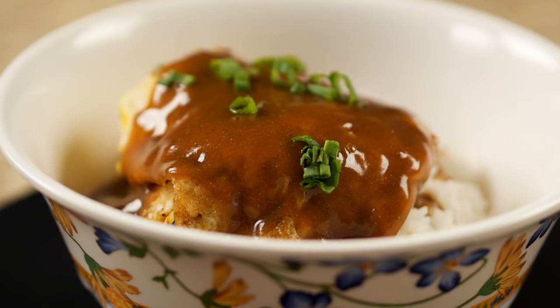Aloha! Today we will be cooking a local favorite dish, loco moco. This is super easy to make and will still taste awesome.